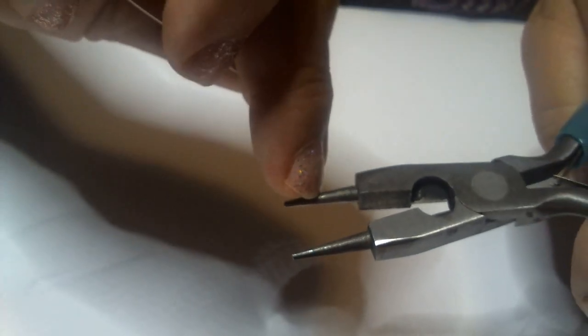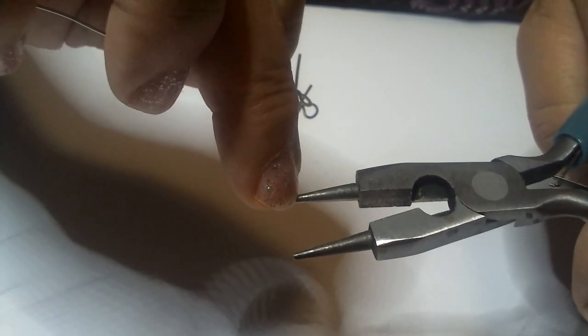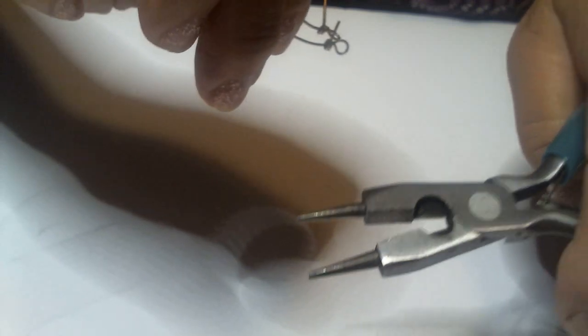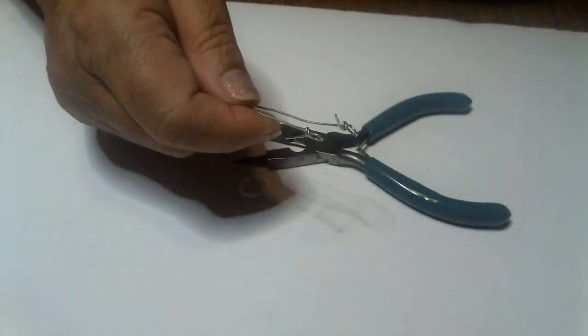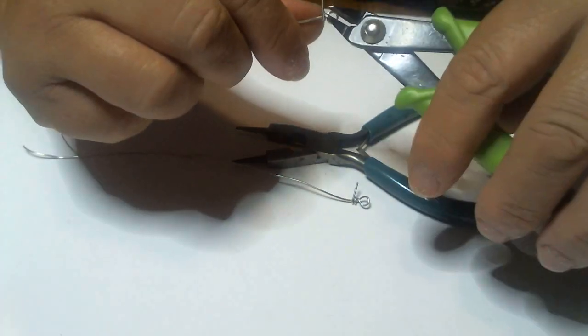Now I'm going to grab hold of that with my flat nose pliers and wrap it twice. One. Two. There we go. Now if you notice, both of them are very close in size because I grabbed it right in the same place on the plier. If I didn't grab it in the same place, I'd have a bigger or smaller circle. So if you need to, mark it with a felt pen — it won't hurt and it'll wear off. Or if you have a special size you like, you can mark it permanently.